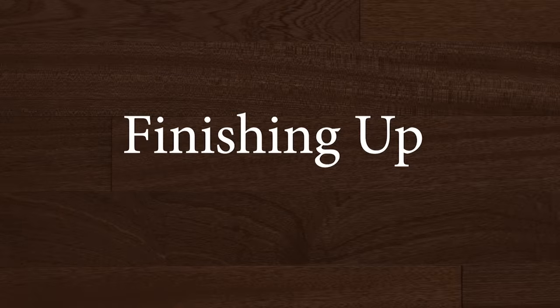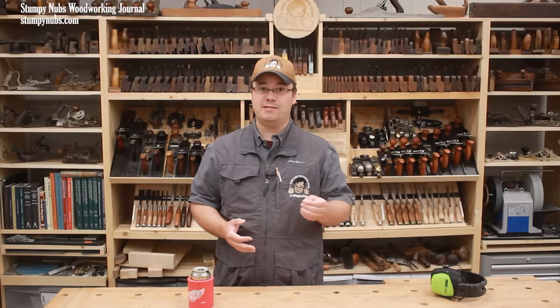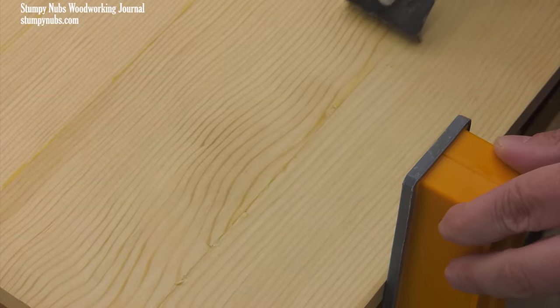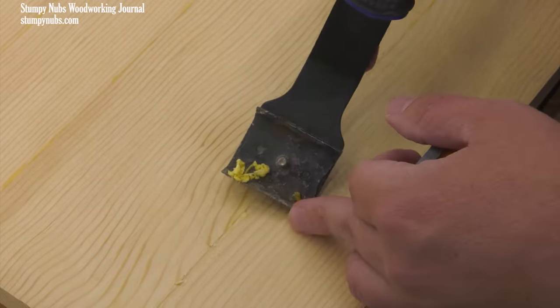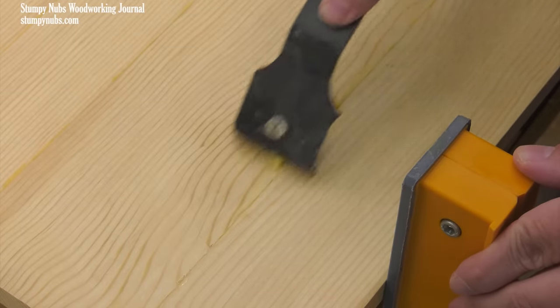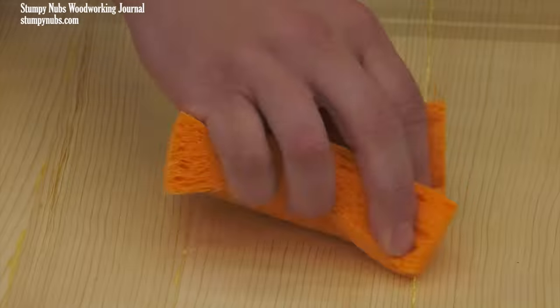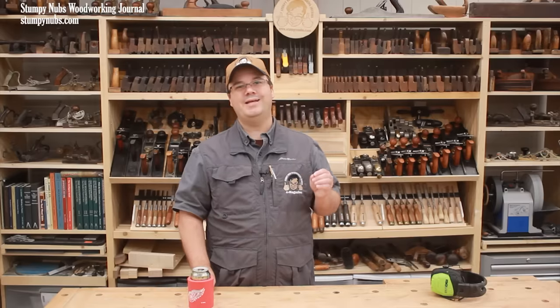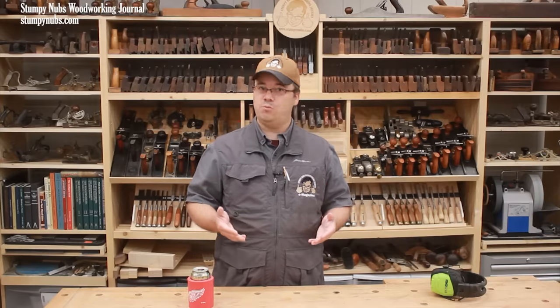You will always have some glue squeeze-out to contend with, especially if you use too much glue or excessive clamping pressure. I prefer to wait about an hour until the glue becomes thick like cottage cheese before scraping the excess away — the thin film left behind may then be removed by planing or sanding. Others prefer to deal with excess glue immediately by wiping it with a wet cloth. Technically this may dilute the glue and force it into the fibers where it may interfere with your finish, but if you're diligent and use enough water, this method can work just fine. What you shouldn't do is wait until the glue dries hard, because it'll be much more difficult to sand away and scraping hardened glue can tear wood fibers.